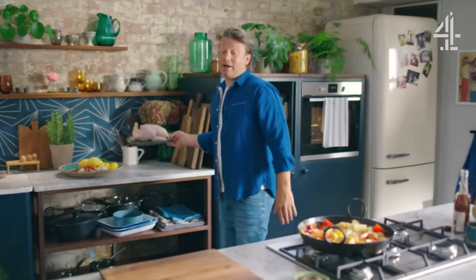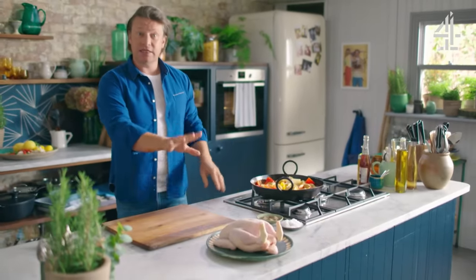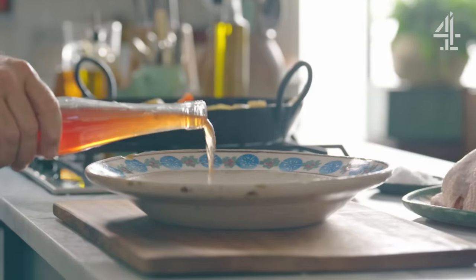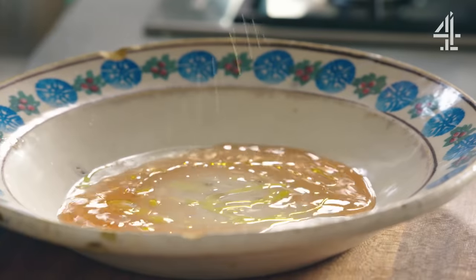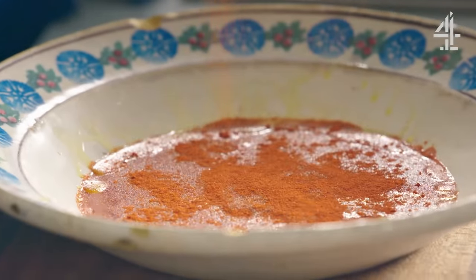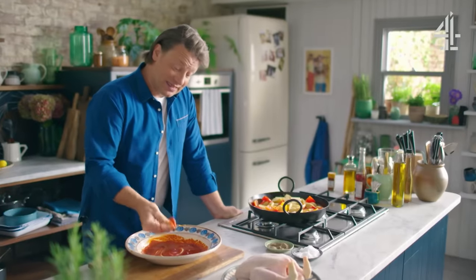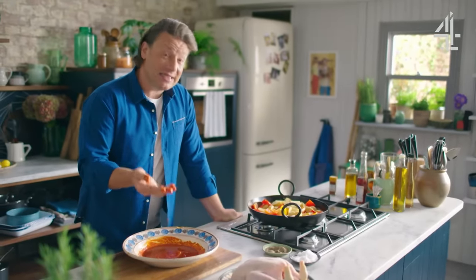I've got a 1.5 kilo chicken here, absolutely beautiful, and I'm going to make a paste first to flavour that. Go in with one tablespoon of vinegar, then the same amount of olive oil, this is smoked paprika — I'm going to put in one tablespoon — a good pinch of salt and pepper, and then just mix it up with your hands. This is a really fantastic way to make things utterly delicious.